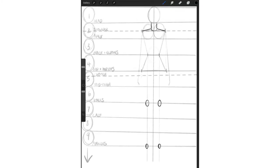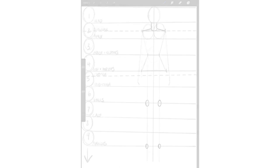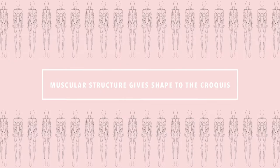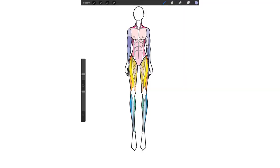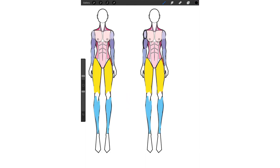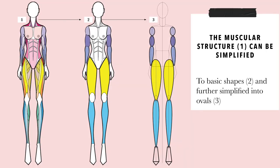In the last section we drew the skeleton or framework of the croquis. In this section, we're going to add shape. The muscular structure is what gives shape to the croquis. It's not necessary to memorize every single muscle — the main goal is to see how the muscles generally add shape to the body. I'll simplify the muscular structure in a way that's easy to remember and draw. Drawing over these individual muscles, I discover that all of these muscles can be broken into circles and ovals. To summarize, the muscular structure can be simplified into basic shapes like ovals.